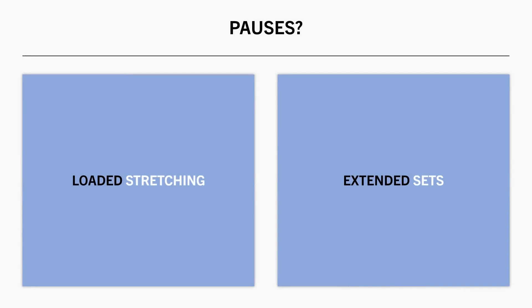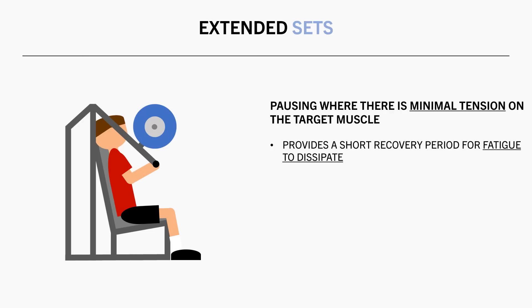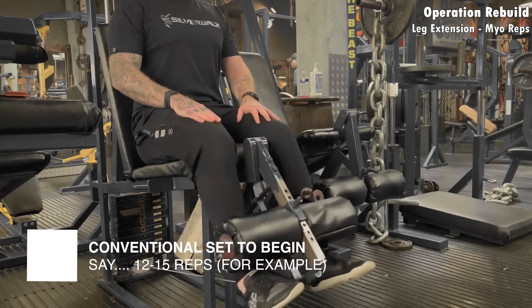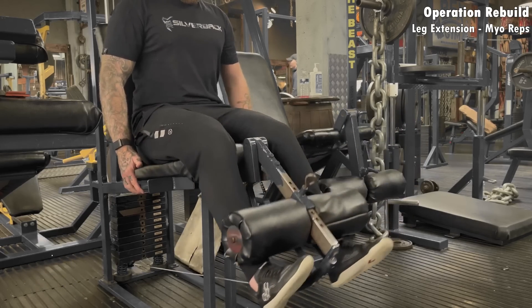The other way in which pauses might be used for muscle growth is for extending a set. This involves pausing in a position which requires minimal active tension, essentially providing intraset recovery time for the target muscle to dissipate a little fatigue. This would typically be used as we approach failure in order to extend the set by a few additional reps. This can have two potential uses: one is to simply extend the existing set, which will likely result in a slightly superior hypertrophy stimulus per set; or two, it could be used as a form of rest pause, cluster set, or myorep training, where each additional mini set could replace traditional sets for a more time efficient training session. For example, after performing a standard set of leg extensions close to failure, you could pause in the bottom position for a short time before performing a few additional reps.